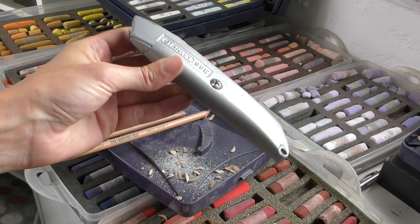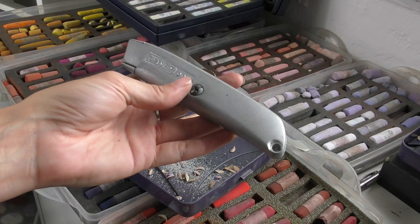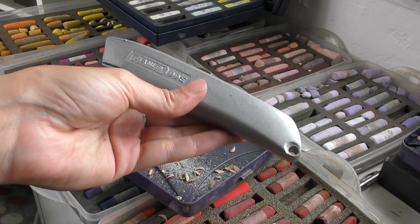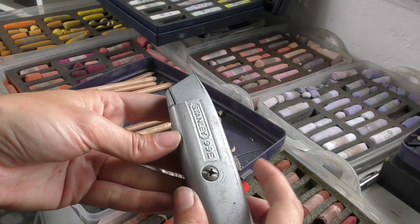I'm in the middle of sharpening some pencils here and I thought I'd give you a quick demo of how I do that. Firstly, I tend to use a box cutter — a Stanley box cutter. Good weight to this, good heft of a knife. You can of course use smaller scalpel type blades; it'll do a similar job, that's fine. I just like the weight and the feel of the box cutter.